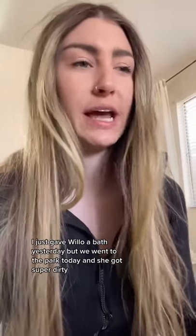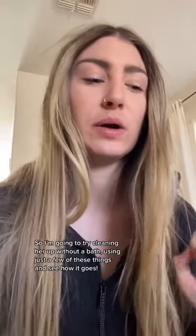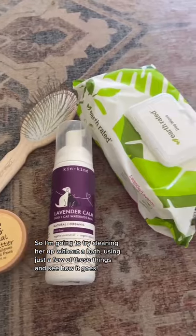I just gave Willow a bath yesterday, but we went to the park today and she is super dirty. So I'm going to try cleaning her up using just a few of these things and we're gonna see how it goes.